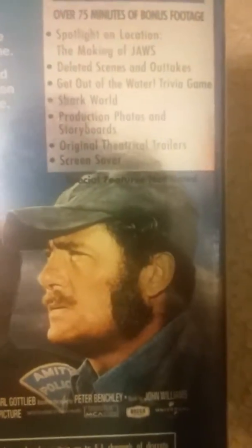To me it looks almost as good as the Blu-ray. I found this cheap so I got it. It has over 75 minutes of bonus features, though the Blu-ray does have way more special features - like two or three hours worth.